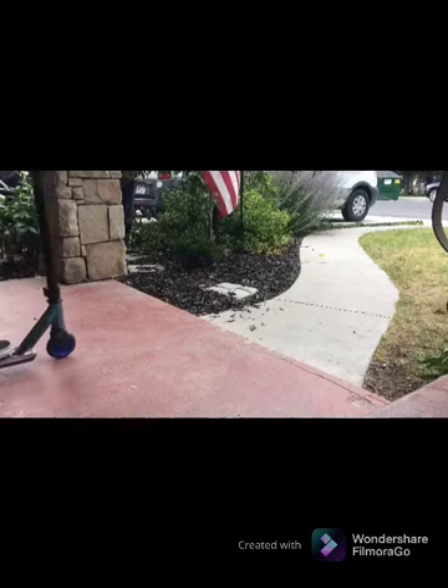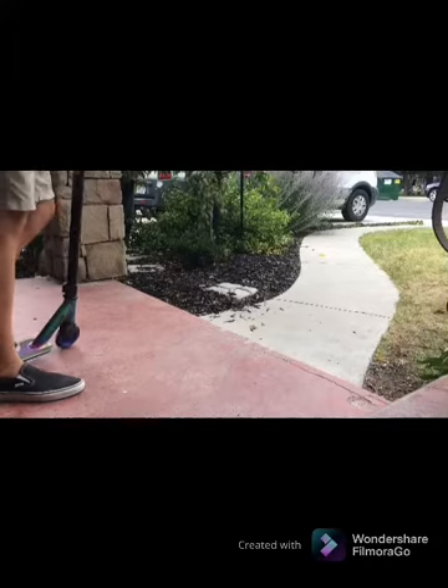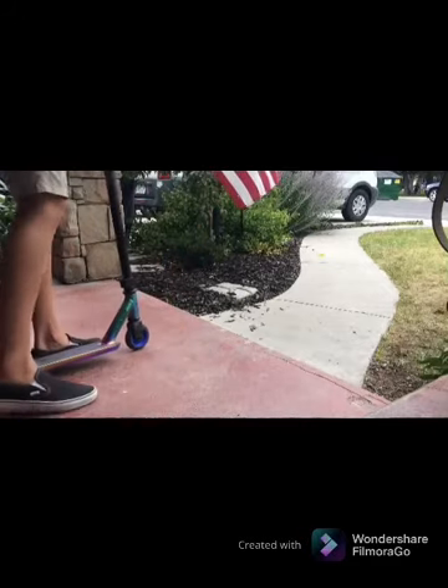And then do it all together. Go to the edge, bring it up, and then do the tail whip. It doesn't count unless you land it. Bring it up, do the tail whip — you want to do it all together.